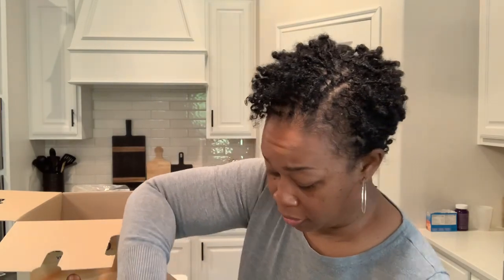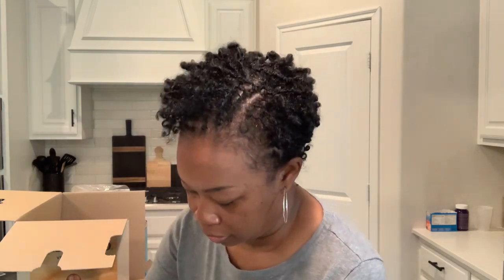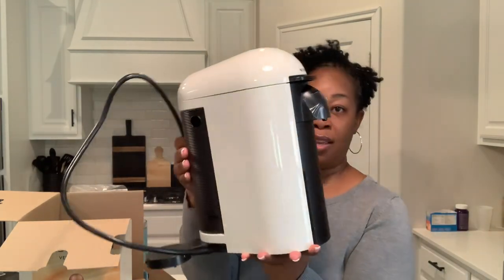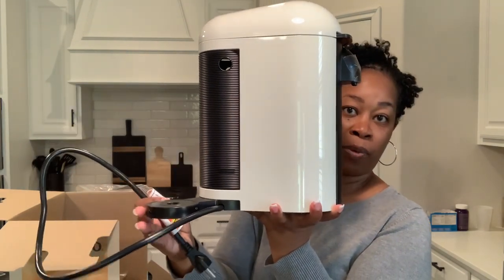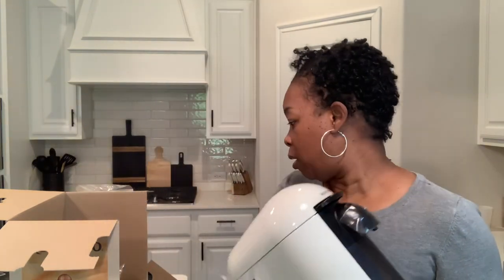It looks so good — this thing is pretty heavy, nice and solid. So this is what it looks like. This would be the front of the machine, and then the water pump would go right off to the side. I'm also going to get it set up and redo my coffee bar.